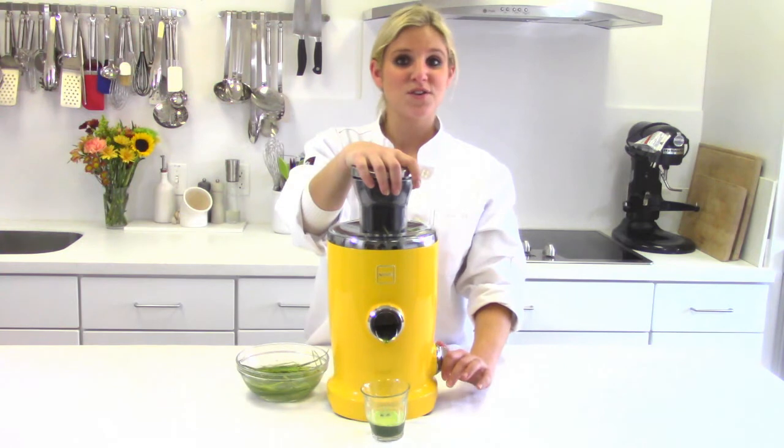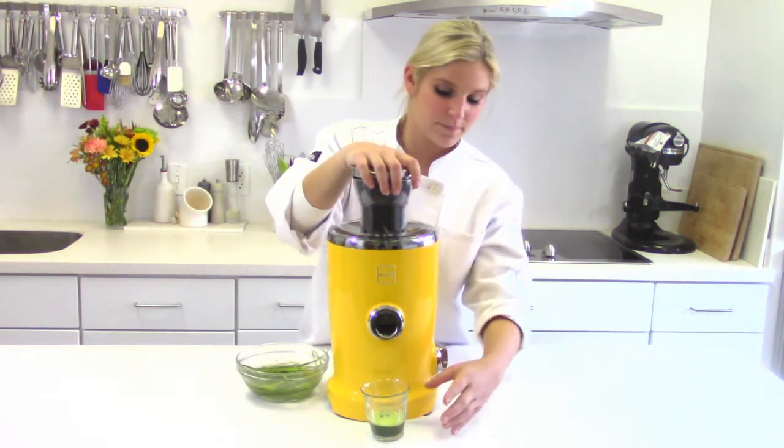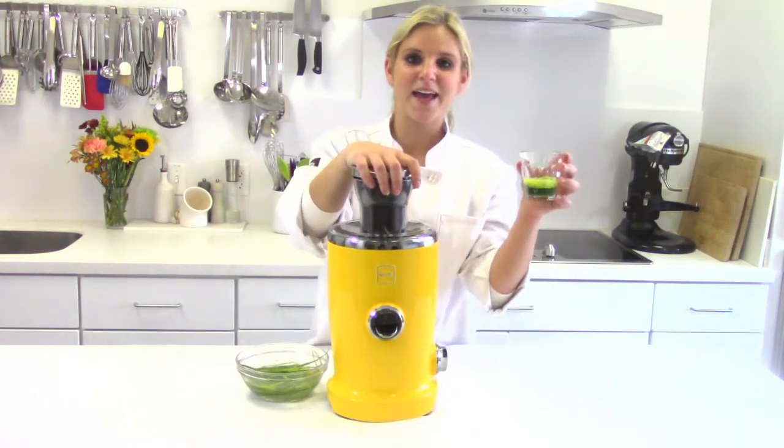And when you're done juicing, just turn the machine off, lock up the drop spout, and drink away.